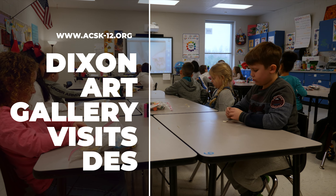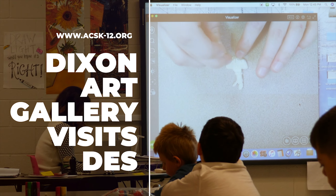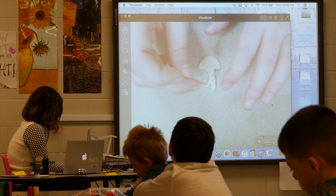Today the students learned all about the Dixon Gallery and Gardens, which is an art museum in Memphis. They actually learned about mushrooms, which often grow in our Woodlands Gardens at the Dixon.